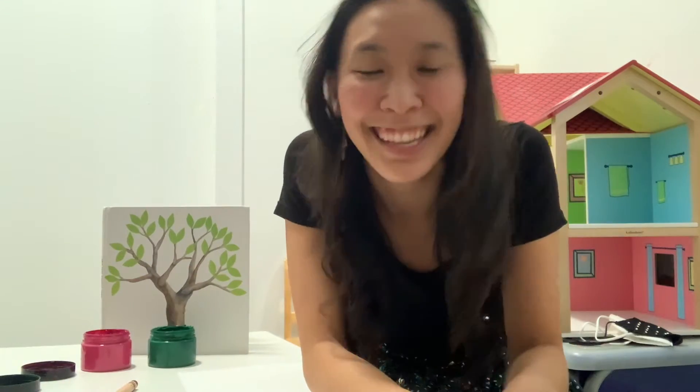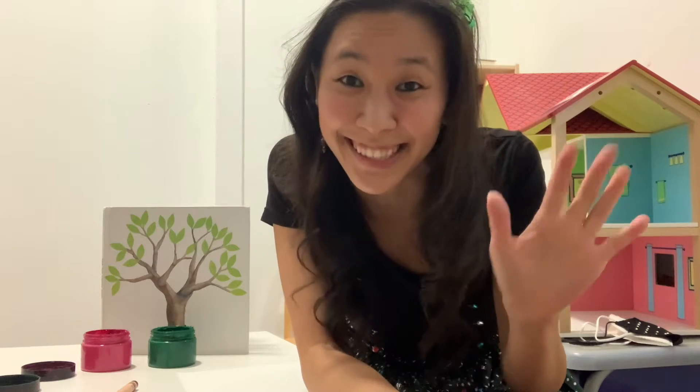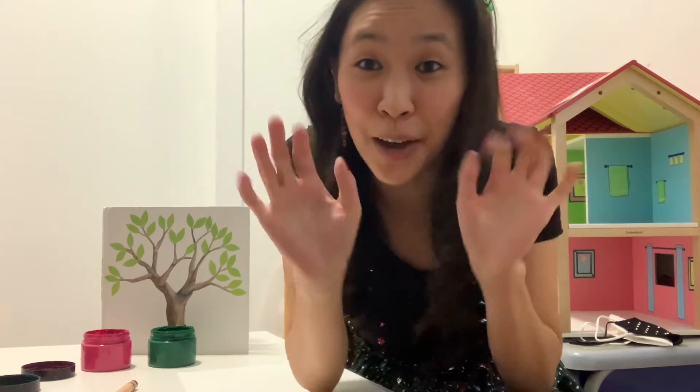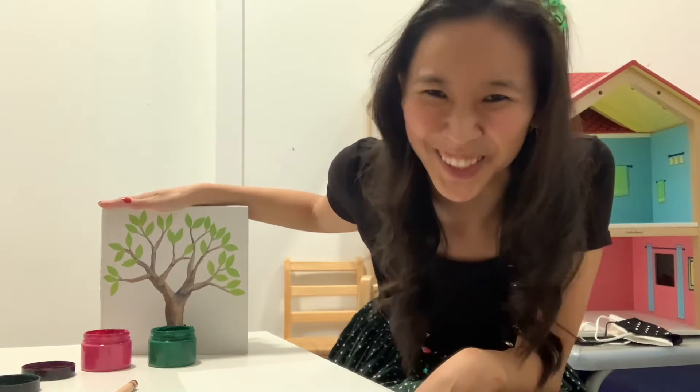Hello friends! Today we are going to talk about one of our five senses — our sense of touch. And we just read the story Tap the Magic Tree, so we are going to make our very own magical tree.